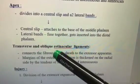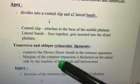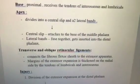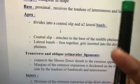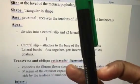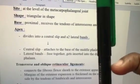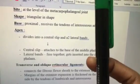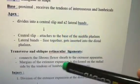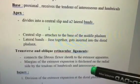An extra point: the transverse and oblique retinacular ligaments connect the flexor tendons to the extensor expansion. From the front side, these ligaments go and connect the flexor tendons — which run anteriorly — with the extensor expansion. The margins of the extensor expansion are thickened by the tendons of the lumbricals and interossei.